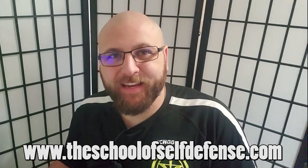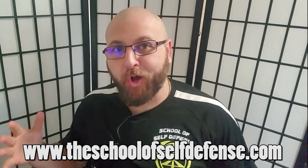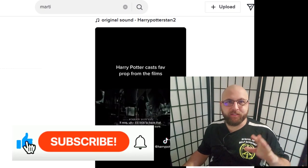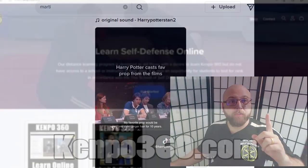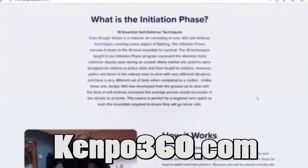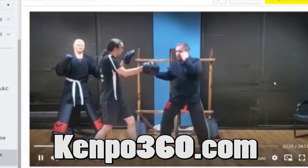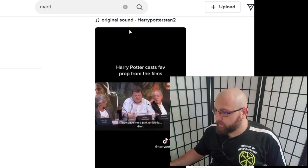Hi there everybody, Michael Valenti here with the School of Self-Defense in Indianapolis. In today's video I'm going to be reacting to martial arts on TikTok. If you are interested in training in self-defense with me and you don't live in the Indianapolis area, you can now train with me online through our website Kenpo360.com. Information is in the description box down below.